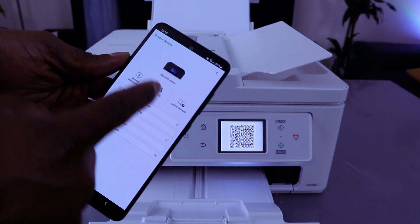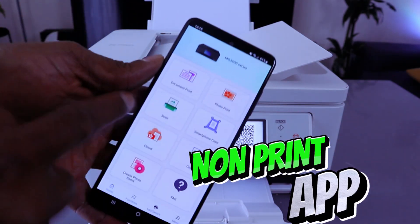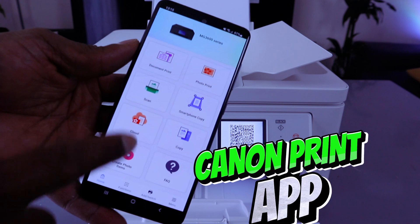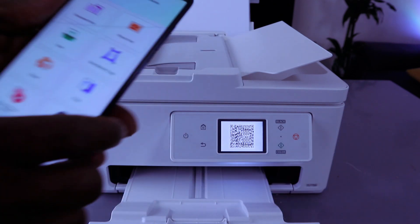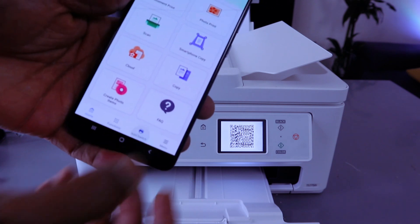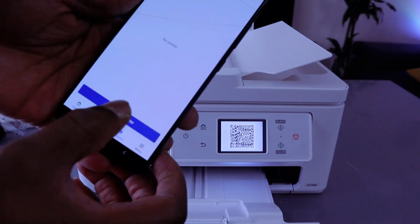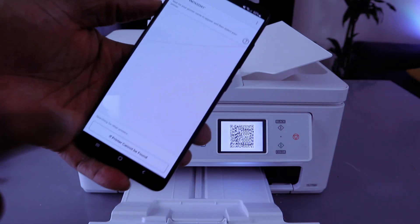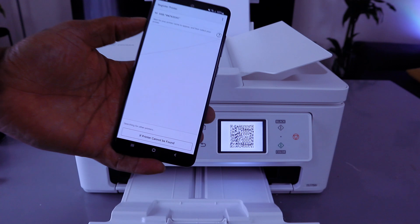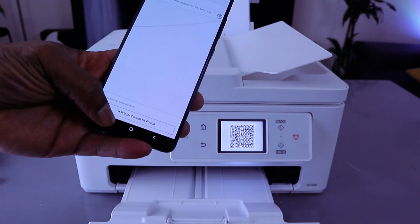I already have a printer on this app, so we need to remove it first. Download the Canon Print app and make sure you are connected to the network. Select add or switch, then remove the old printer by selecting yes. Now it will search for an available printer.